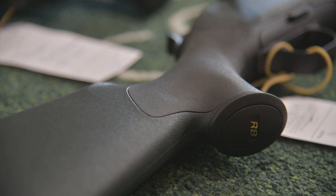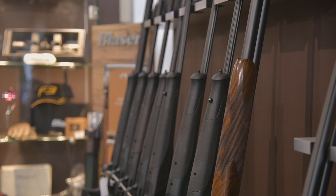Okay, Robbie, you're a Blaser premium dealer. R8s come in many shapes and sizes, don't they? Can you just sort of work your way through them for us, so it becomes maybe a little less complicated for people?